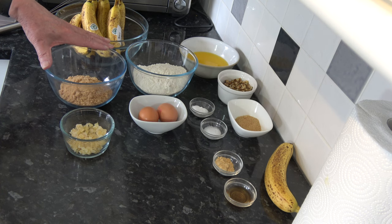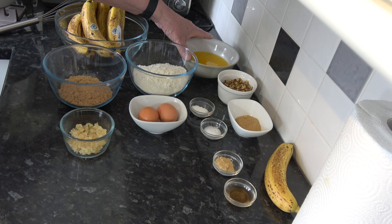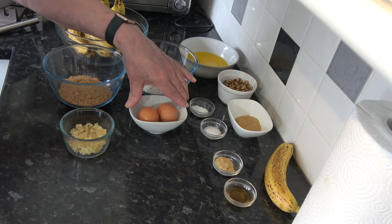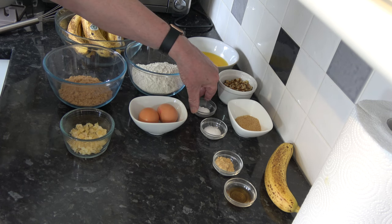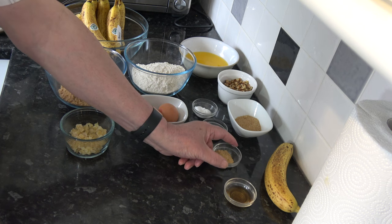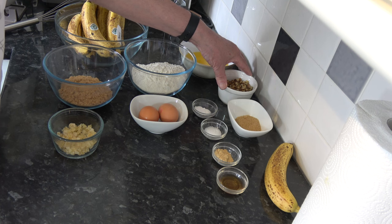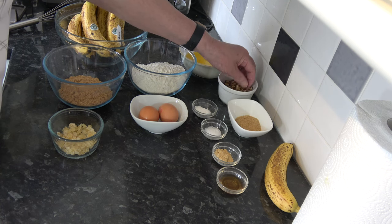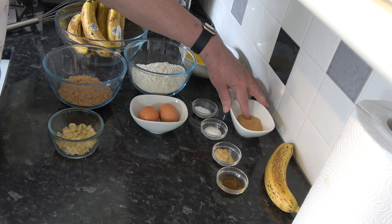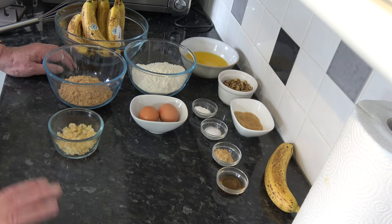I have 150 grams — three quarters of a cup, packed — of soft light brown sugar. I have 113 grams, one stick, of unsalted butter which I've melted and that's cooling down. I have 2 medium eggs, which would be large in the USA. 4 grams — 1 teaspoon — of baking powder. 3 grams — 1 teaspoon — of salt. 3 grams — 1 teaspoon — of ground ginger. 5 millilitres — 1 teaspoon — of vanilla extract. 55 grams — about half a cup — of roughly chopped walnuts. And 25 grams — 2 tablespoons — of demerara sugar to sprinkle over the top. You could use caster sugar or granulated sugar but I'm using demerara.